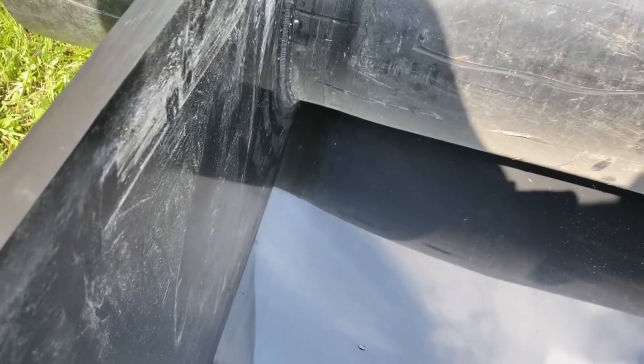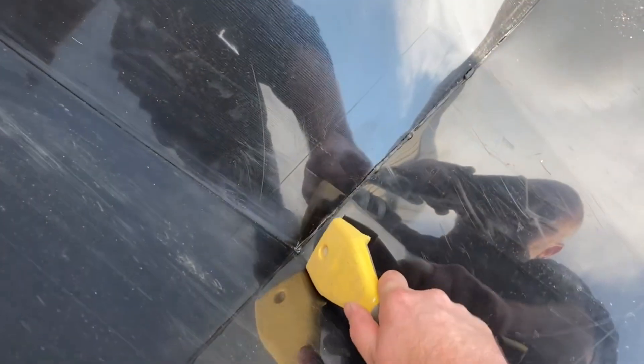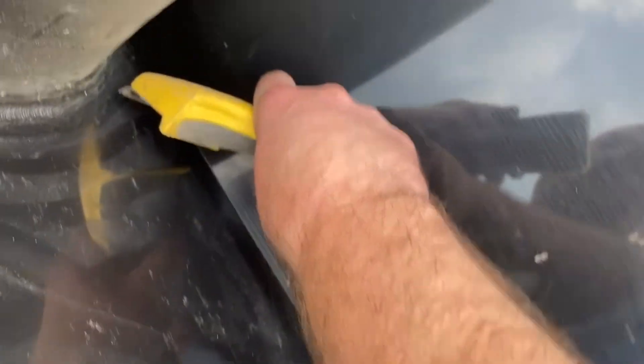I'm just about to start on the inside now that all the seams on the outside are welded. This is brand new HDPE material — you can see it's super reflective. Before I start welding this stuff, I've got to take this scraper and just score the material to take the oxidation off of the outside. I'll do that on all sides here, and then we'll start welding.